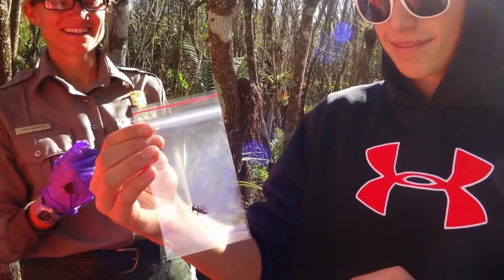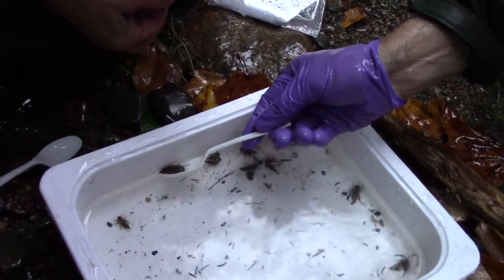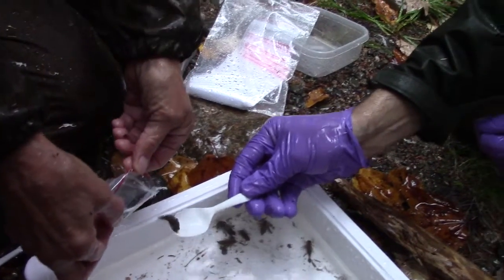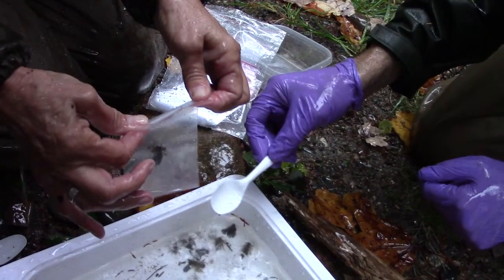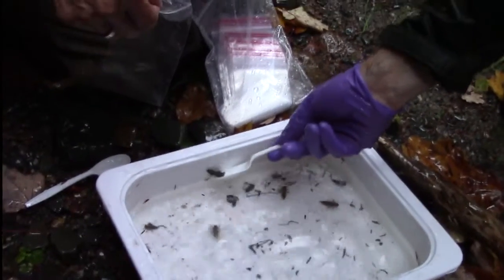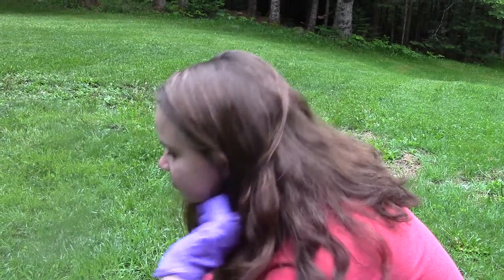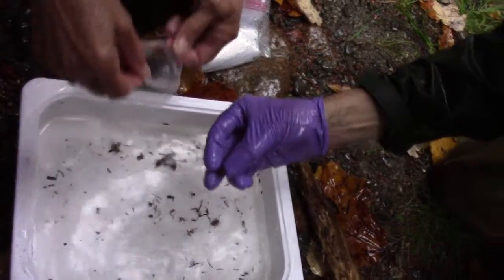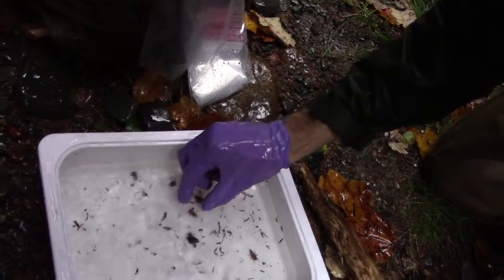Nothing should touch the inside of the bag except the dragonfly larva. Think of each individual sample as a fresh start — everything needs to be cleaned between samples and treated just like the first sample you took. If there is a lot of water in the spoon, drain it off into the tub or ice cube tray before putting the larva in the plastic bag — you really only want the dragonfly in the bag, not the water. Once the larva is in the bag, dirty hands seals the bag, and once this inner bag is sealed it is not reopened. If the gloves or spoon have been contaminated, start afresh. If they have not been contaminated, swish your spoon or gloved hands in pond water in the dishpan between samples to ensure there is no carryover from one sample to the next.